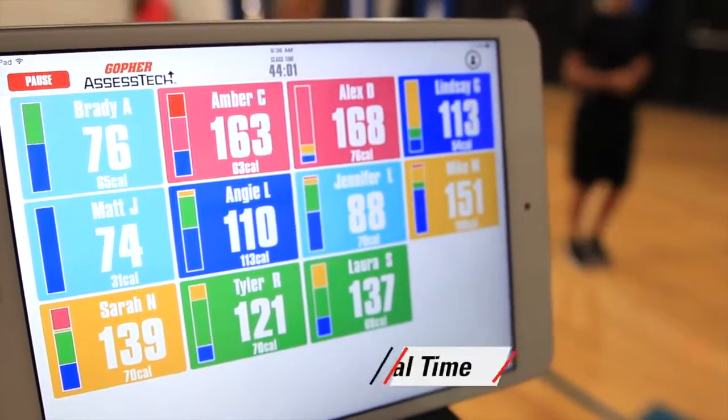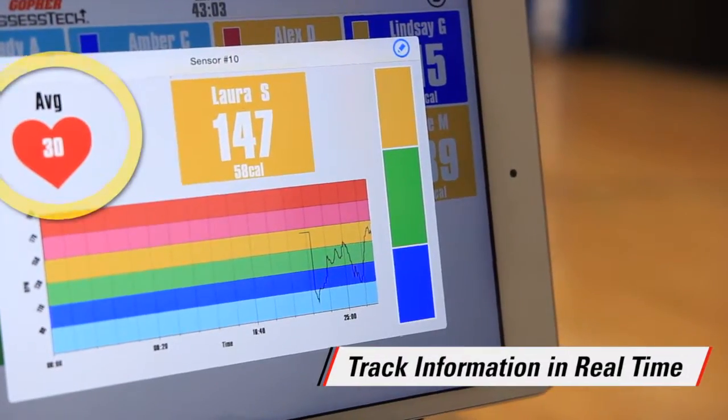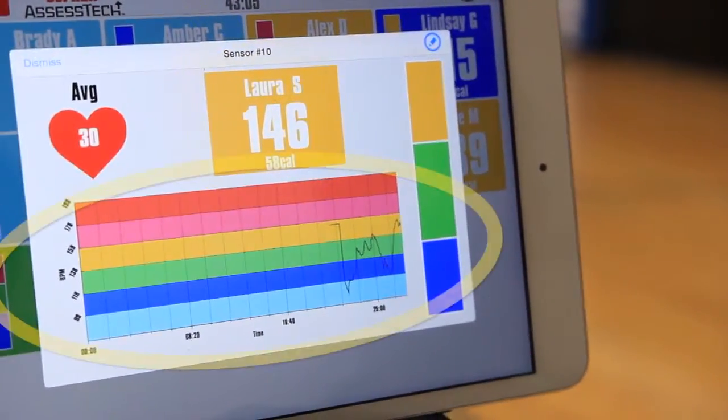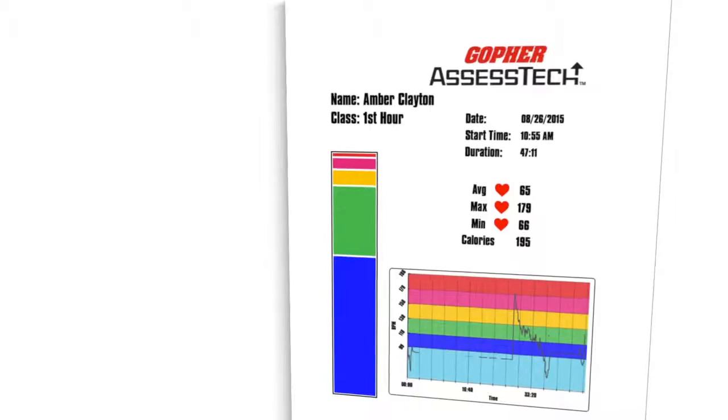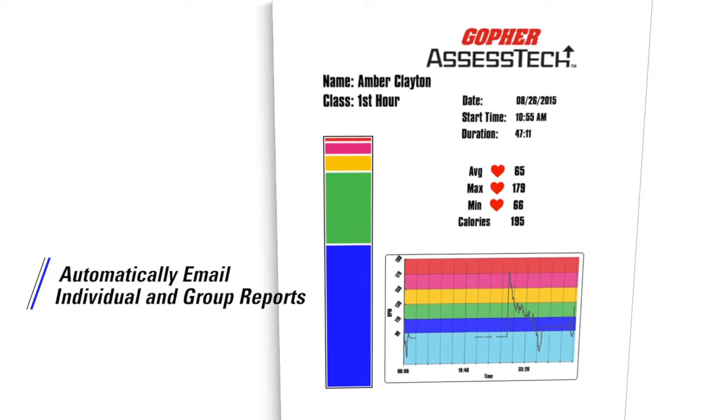Group monitoring has never been so simple. Our Assess Tech Group Fitness app organizes all the information in real time, so you can track beats per minute, calories burned, and time spent in certain target zones. Once complete, individual or group reports can be emailed for viewing later.